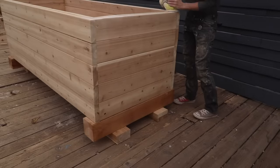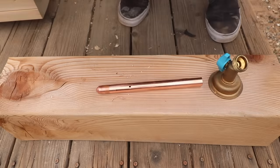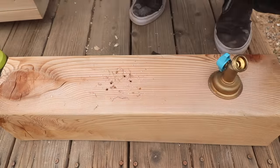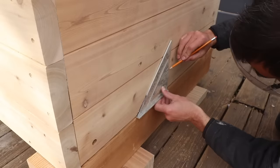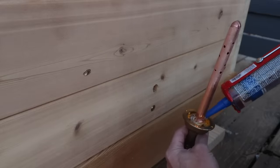To make the drain, I used a hose bib and some half-inch copper pipe. I used an end piece of copper pipe and drilled holes in it to act as sort of a filter. I drilled a hole through one of the end panels, applied some silicone, and screwed in the hose bib.